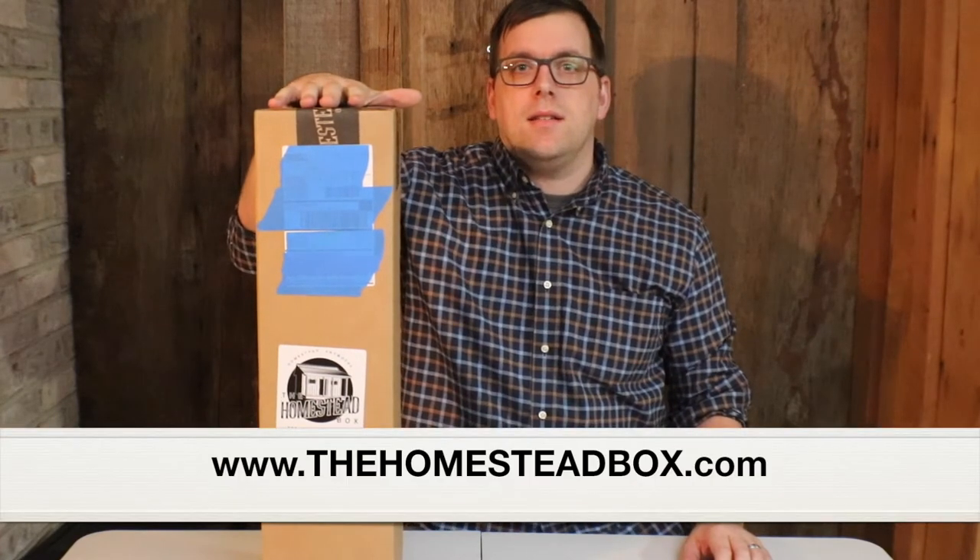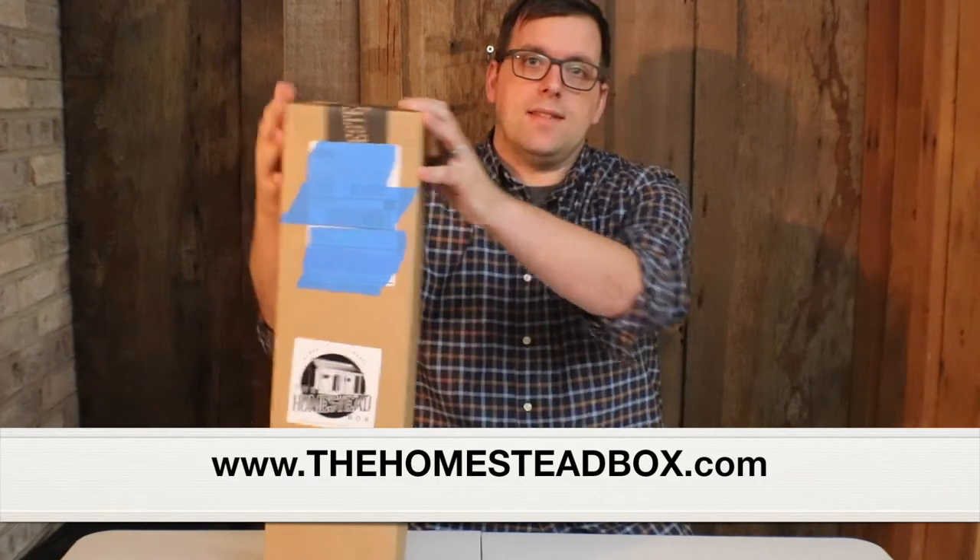Hi there, it's Farmer Brad, and today I'm going to unbox January's Homestead Box. Thanks for tuning in, and let's see what's inside here.